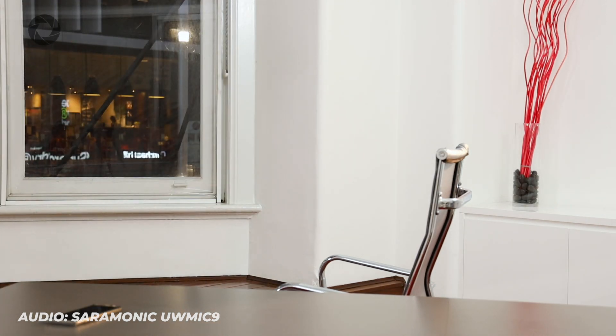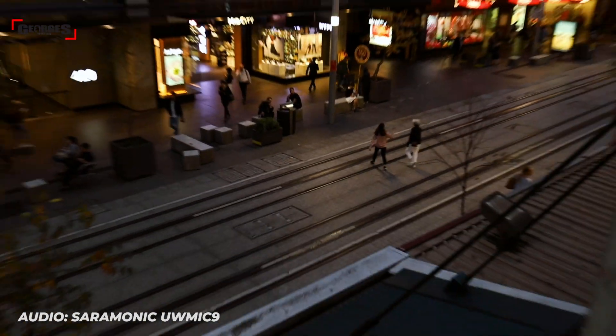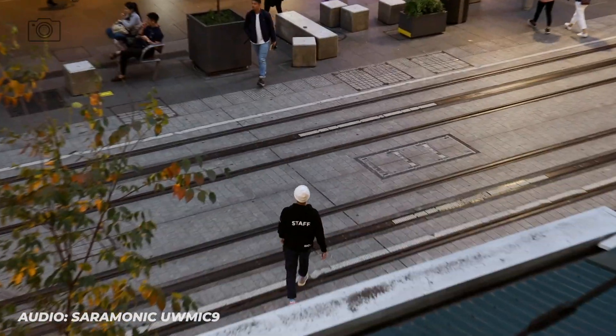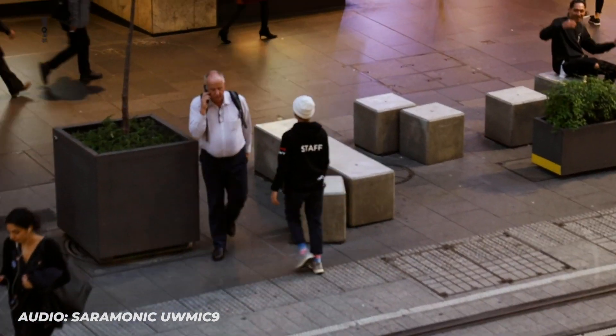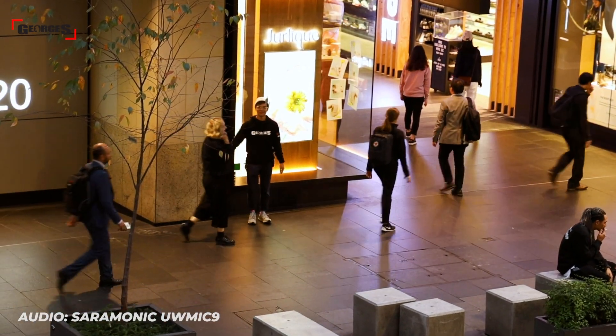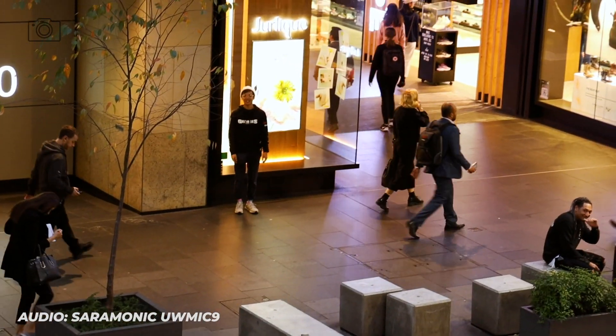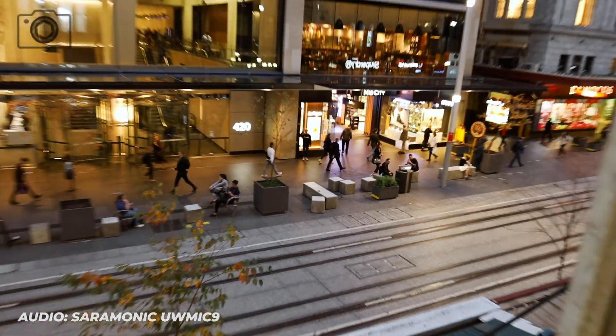So we went outside to test the 100-meter range claim, and as you can see it works great — though I did get a lot of looks from random passersby.